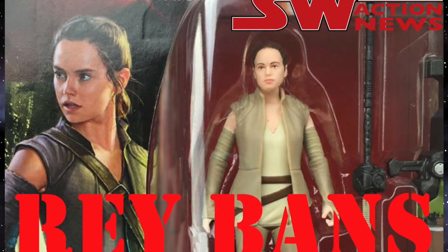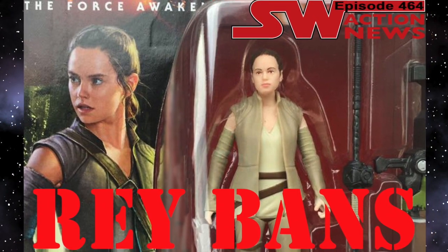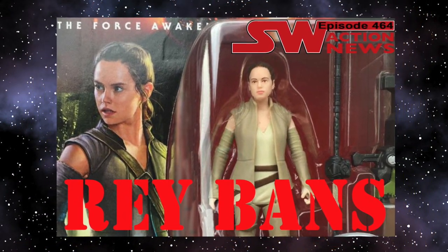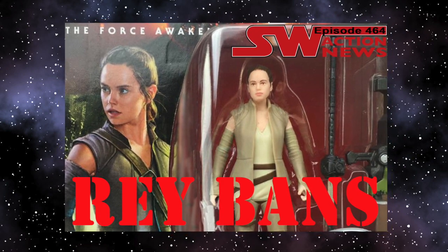The other reason I waited this long was, if you'll remember, a little over a year ago we were embroiled with Rey-Gate, when our friend Justin found Resistance Rey in stores and a whole bunch of craziness ensued. I figured if I just wait, there won't be any backlash from the companies to get us to take the video down.